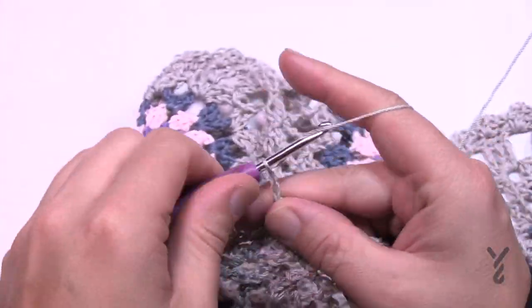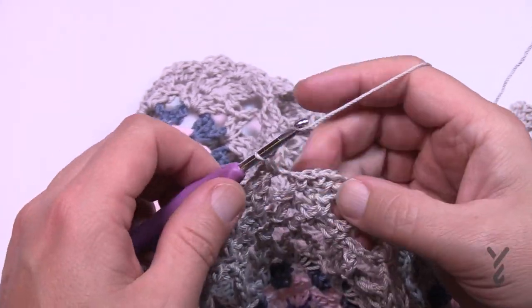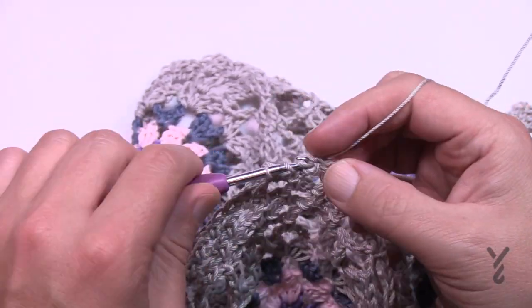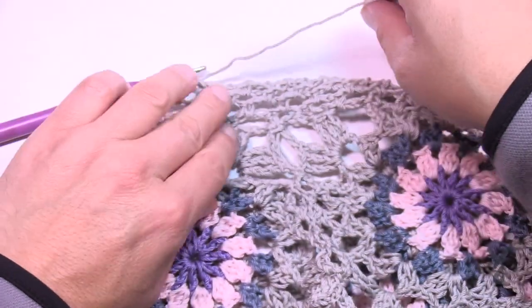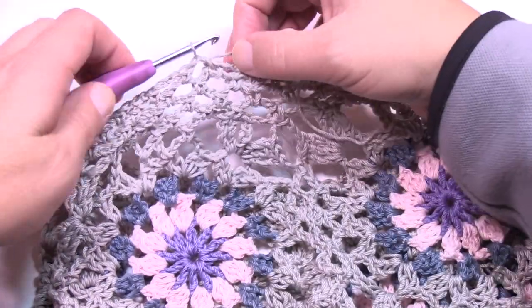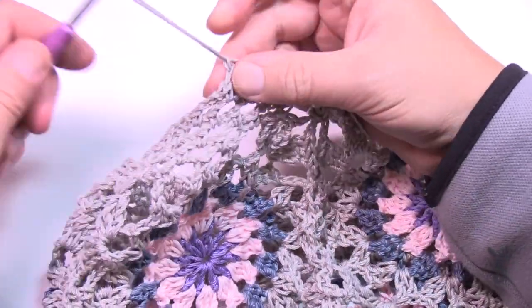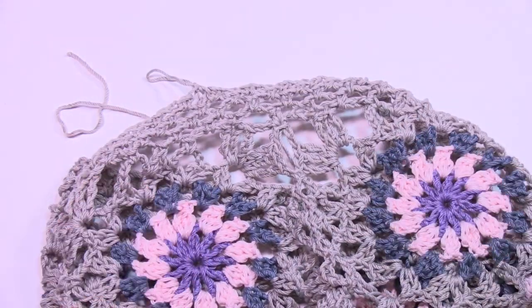Coming all the way to the end, into the last space before where it's joined, just double crochet the final to bridge over. That's the end of the line, my friends — just fasten off, weave in like magic, and I'll be right back in a second to lay this out and take one final look.